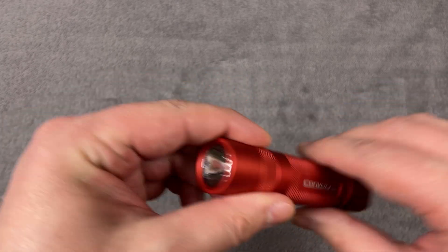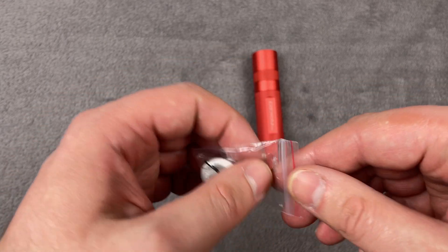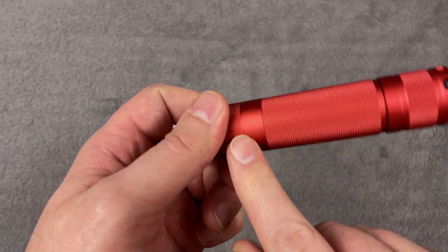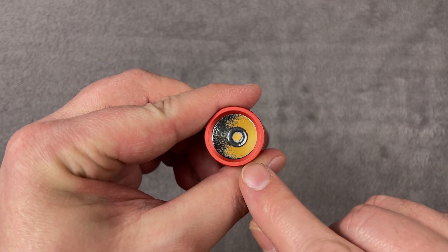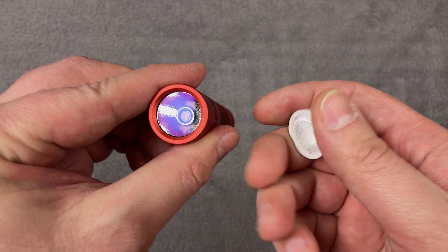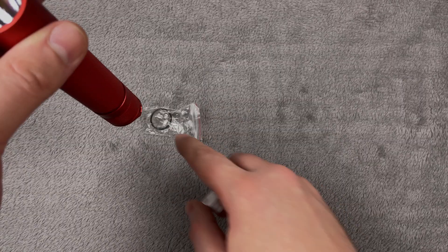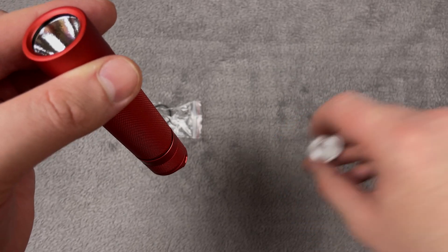One more thing: you can order two lenses from the Convoy official store, and those don't cost much. All you have to do is unscrew the driver, remove the reflector — but don't touch it with your fingers as you can scratch it easily — and put the lens inside. If you want a scattered beam, the glass should be on top with the seal ring, and you will get diffuse light.